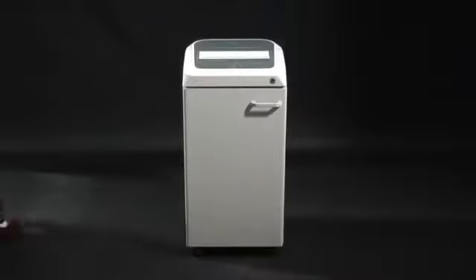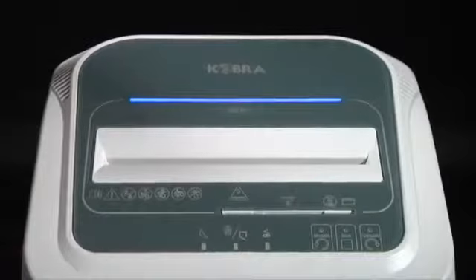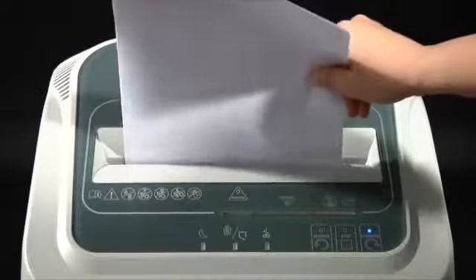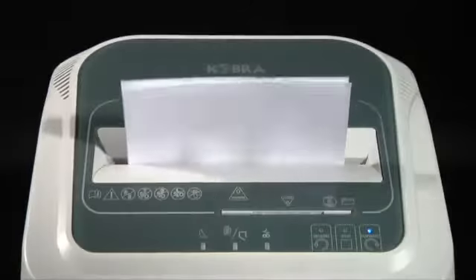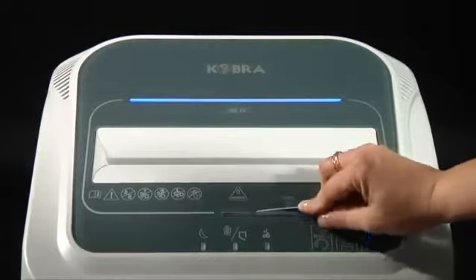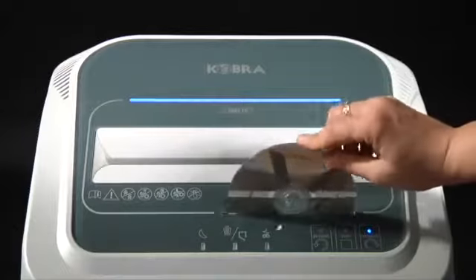Cobra 260 TS Professional Shredder, equipped with a touch screen control panel activating the shredder functions. The Cobra 260 shreds up to 30 sheets at a time. It shreds credit cards, CDs, DVDs, and floppy disks.